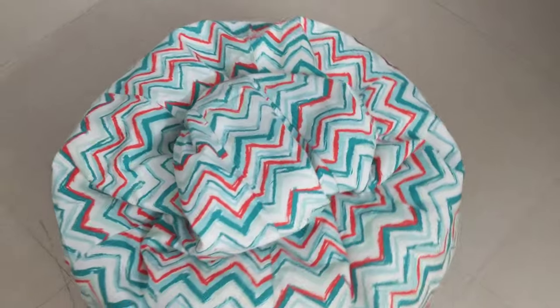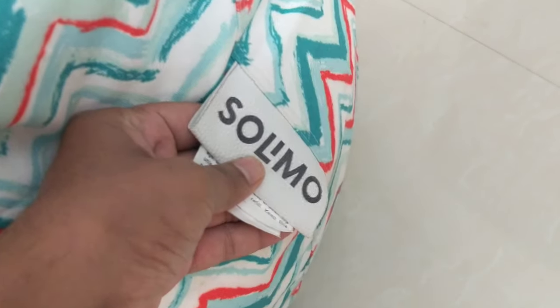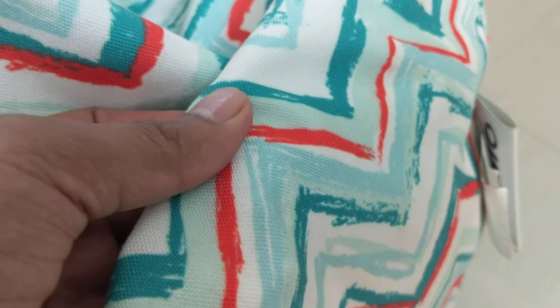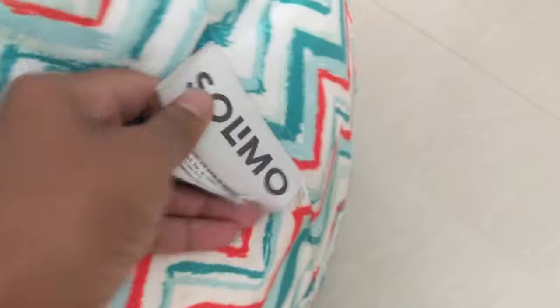Here you have the bean bag from Amazon. It is from Amazon's home brand Solimo. The quality of the bag is very good. It just comes with a plain cover. Please note carefully, it only costs 1499 rupees for the cover. You'll get similar ones for 500 and 600 rupees on Amazon from the same Solimo brand, but the cloth won't be as great.